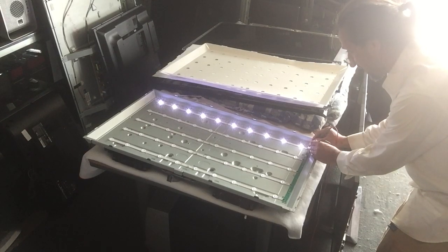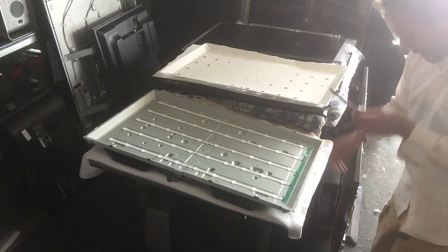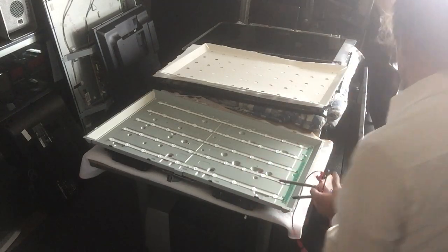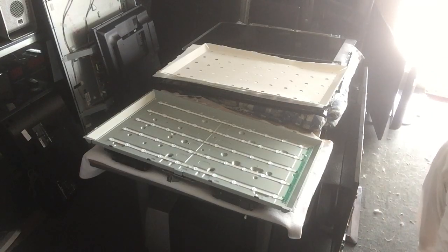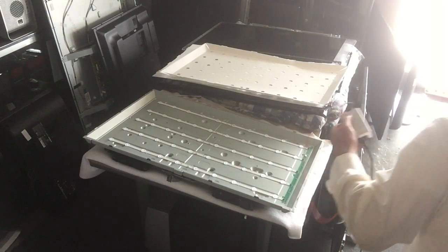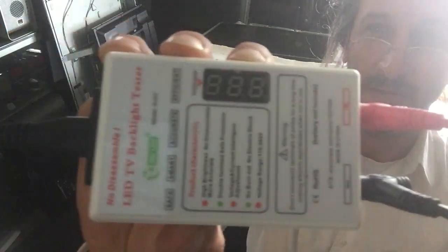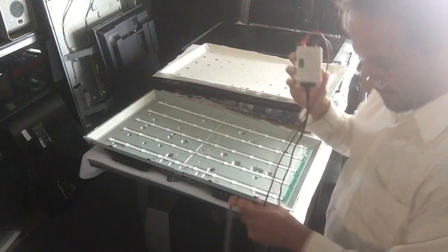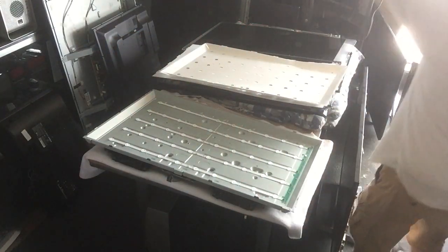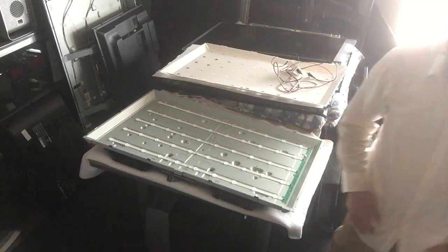So basically we have to replace this one right here. I'm going to show you guys the LED tester before we end this video, hopefully you can see that. We need to disassemble the panel — be very careful because it's really easy to damage it, and make sure you keep it clean.